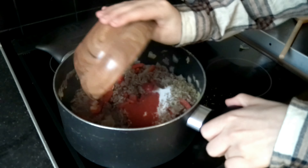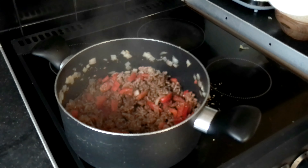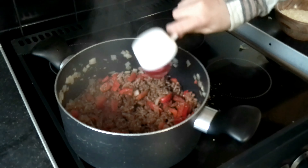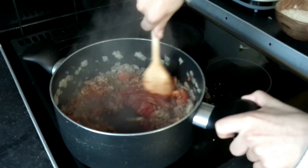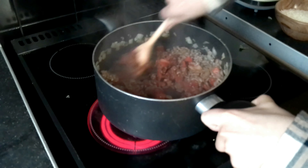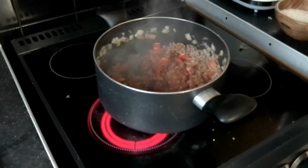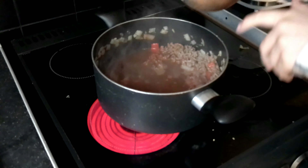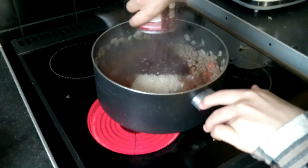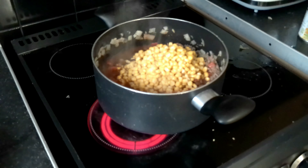Now we also need to add the spices. Now we need to add the tomato paste and then mix it in really well. Now we need to add the chicken stock, followed by some rice, some black beans and corn. Then mix it in really well.